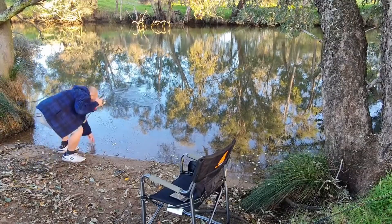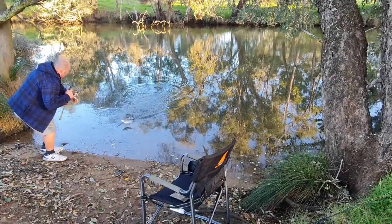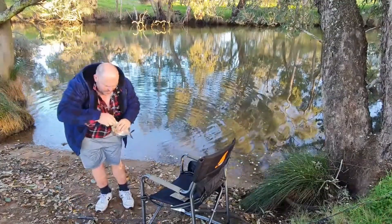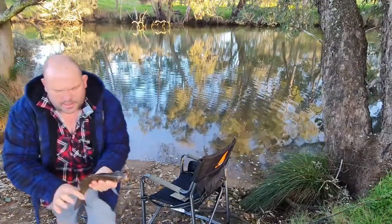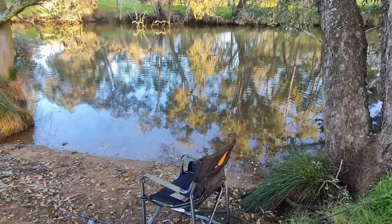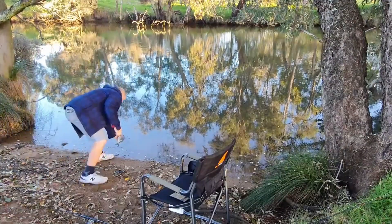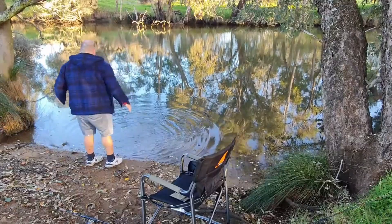I think this is a little bit bigger than the other one. Wet the hands so we don't burn it. Second brim of the day and loving it. There we go. Look at that beautiful little fish. Quick measure — this one is 33. Back it goes. The water's that way.